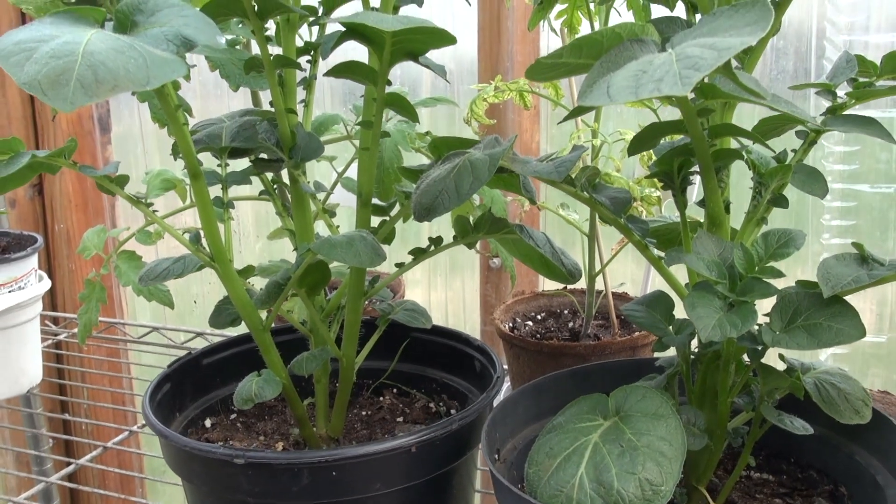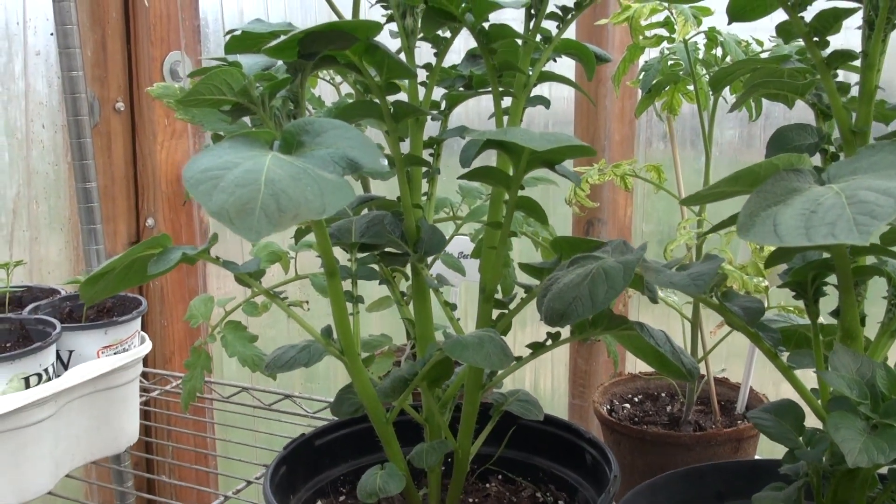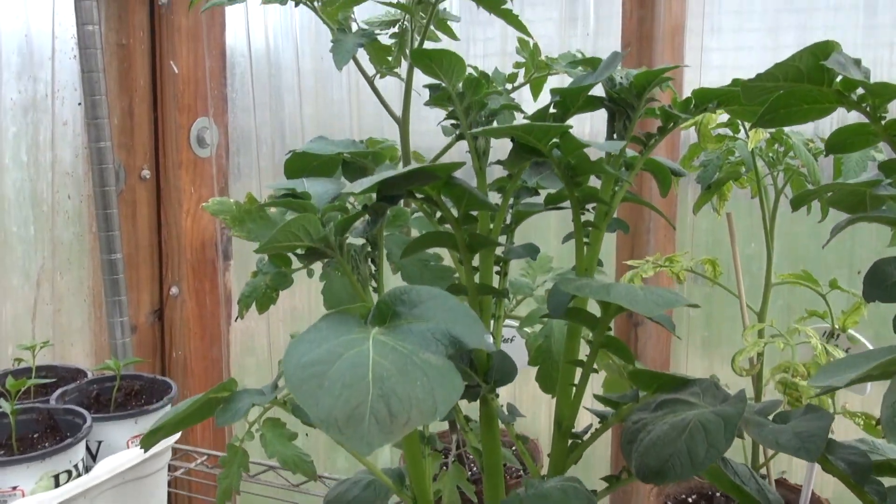The first thing you're going to need is a healthy tomato and a potato plant, and the diameter of the stems have to be roughly the same size. This is something you're going to have to start for yourself at home, because by the time you would buy these things from the store and graft them, you're going to be getting into the garden a little late.